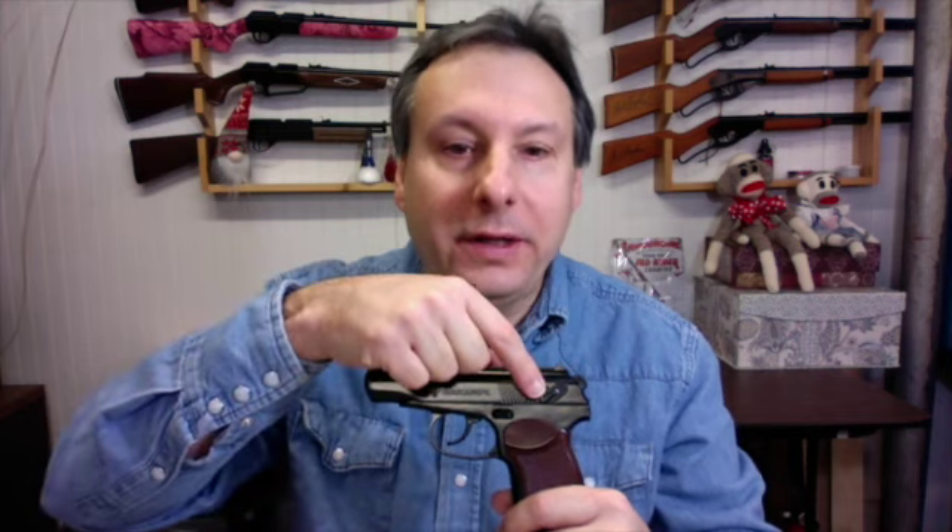The Makarov's safety is located on the left side in front of the hammer. To engage the safety, slide the safety switch towards F. To disengage the safety, slide the safety switch towards S.